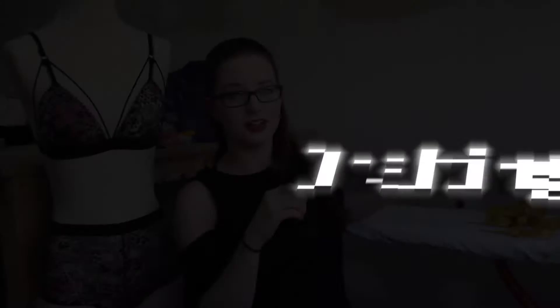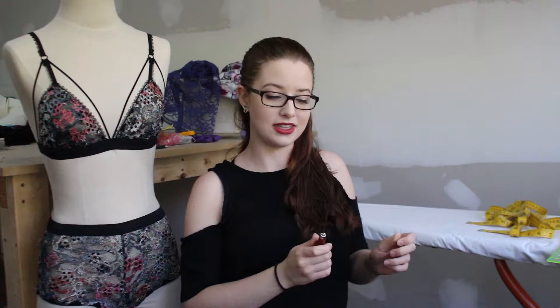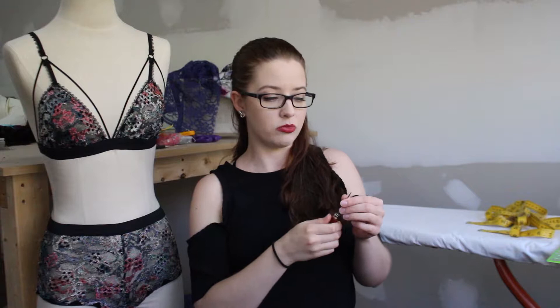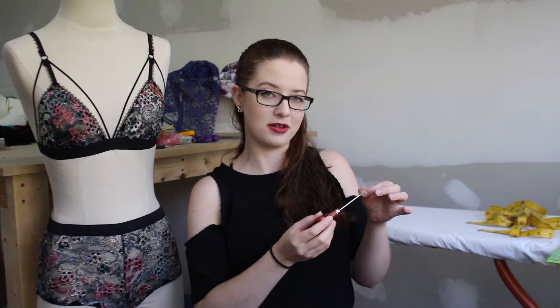Another tool for marking darts, drill holes, or anything like that is an awl. You can use it on paper or fabric — when marking drill points and darts in school I'd keep my pattern pinned to my fabric and just punch the awl through. It's a sharp-pointed stick that pushes through your fabric; it mostly pushes the fibers out of the way rather than actually breaking them, so it leaves a mark without damaging your fabric. Definitely another must-have tool for pattern making.